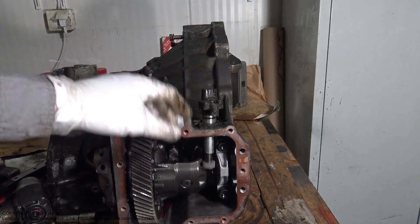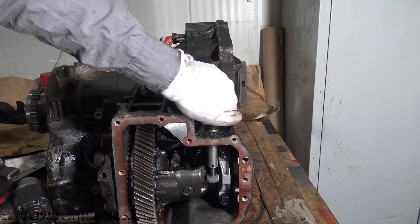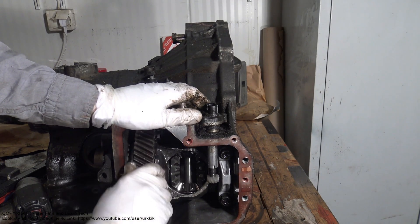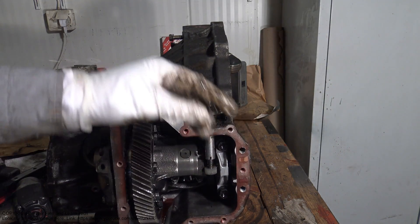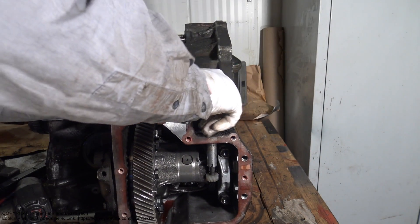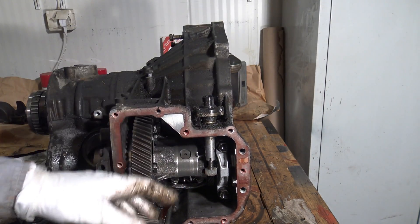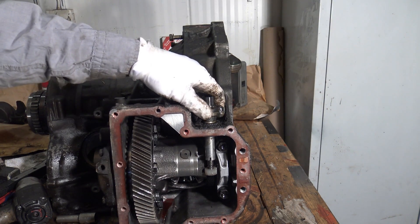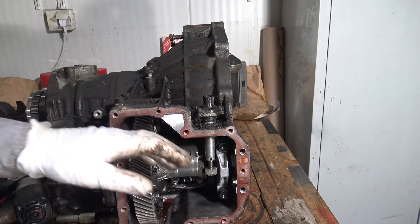If we have any issues, we can replace with a new sensor. When we install it back, it goes in here and this part starts to make contact. Then I install the locking bolt back and fasten that bolt. This is how the speed sensor works and how we can replace it — this speed sensor is from a Toyota Camry automatic transmission, year model 1992.